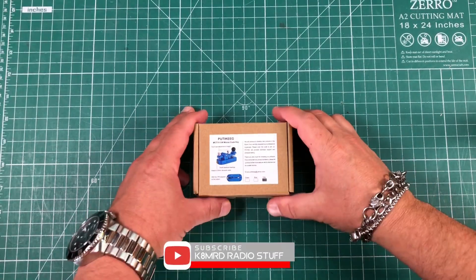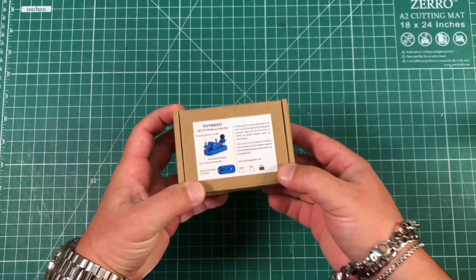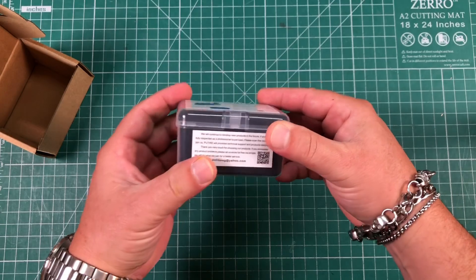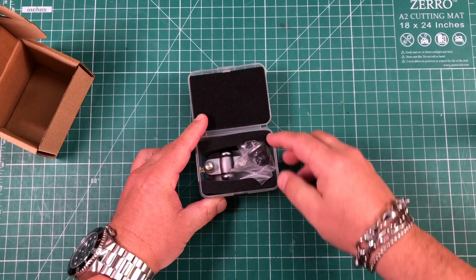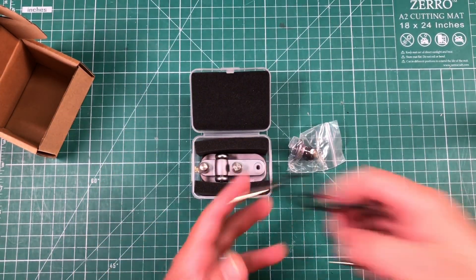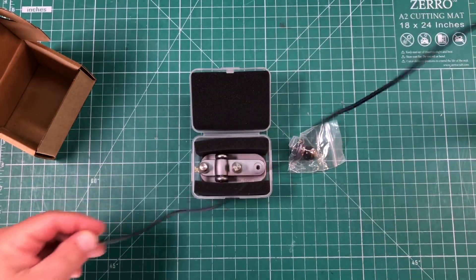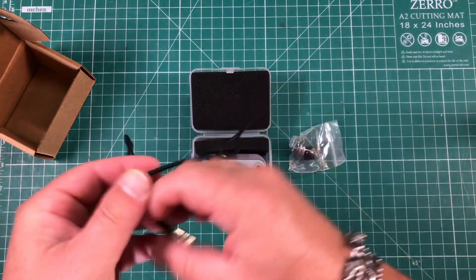Let's just look at this thing. It comes in a little tiny box — a little pooty key — got some info on the box about what it is. Open it up, you get this nice plastic carrying case with foam liner and here's your little knobby thing. It also comes with about a two-foot cable.